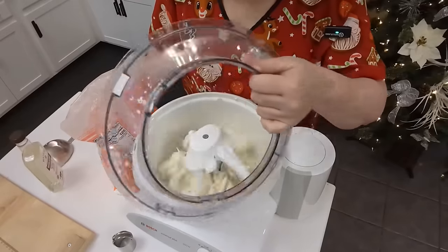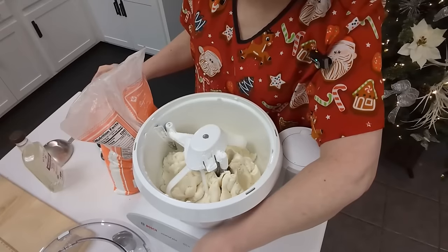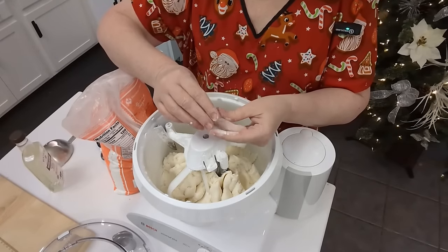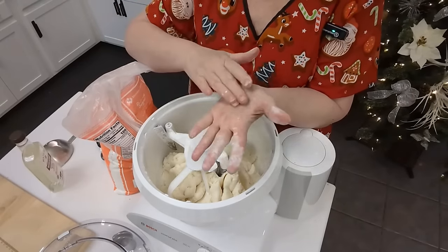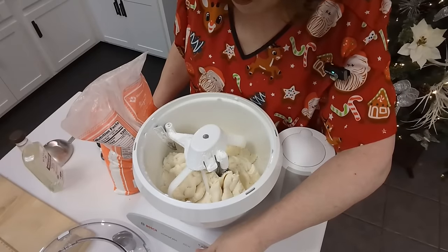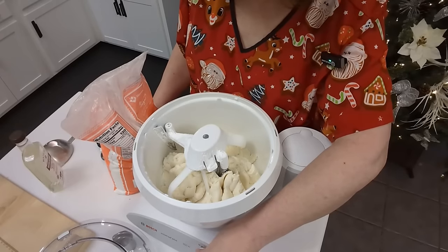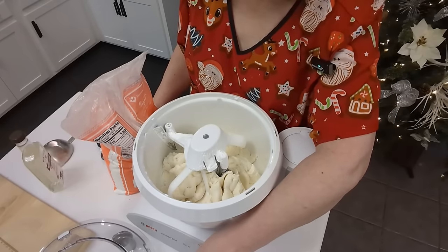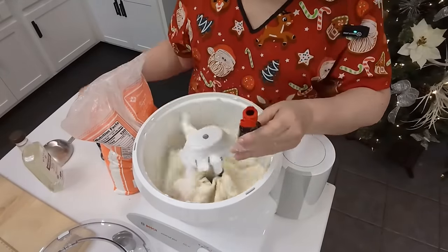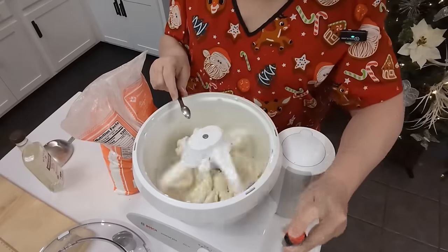That looks pretty good to me. I'm sure having that Eagle Brand milk in it is going to make it really good. It's stiff enough that you can roll it. I tasted it — just checking if it's minty enough. I think I'm going to add just a little bit more.